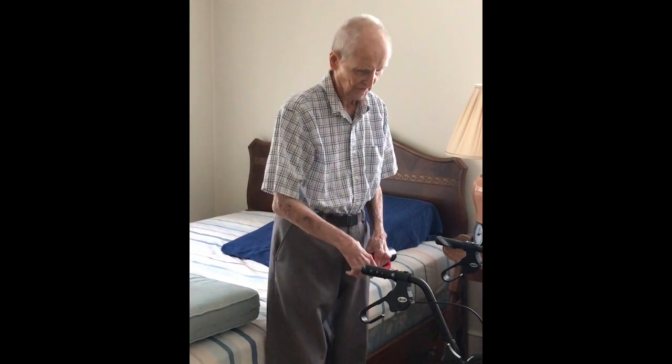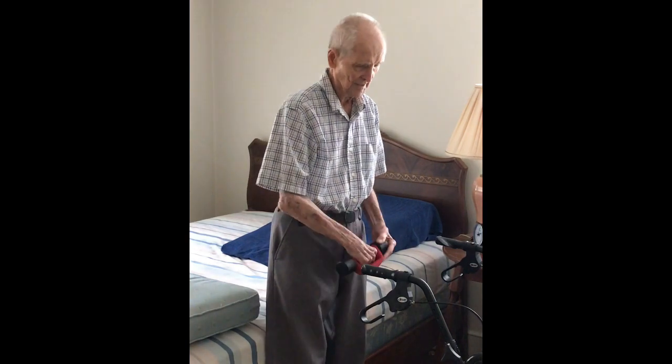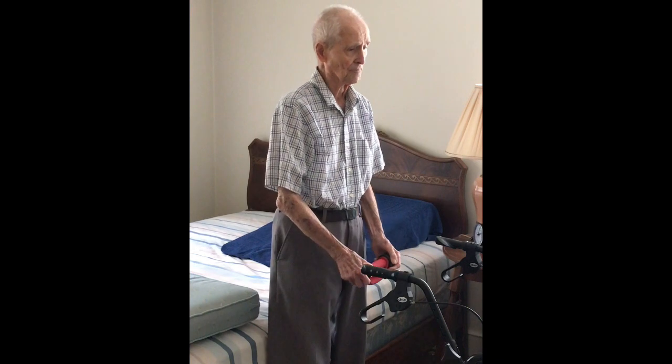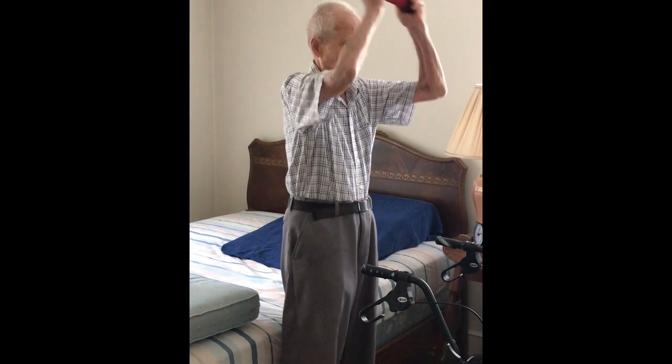And then put the weight down. Reach out here and make sure you're stable. Just bring those weights up for deep breathing — bring it up as far as you can, up to your head.